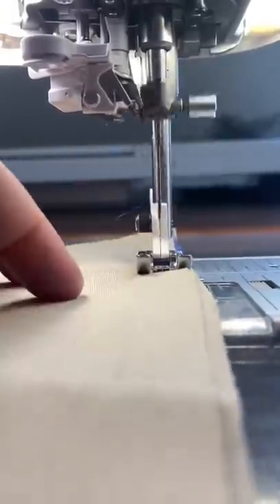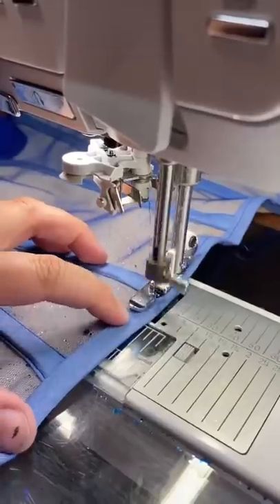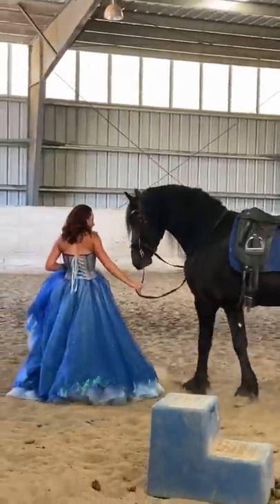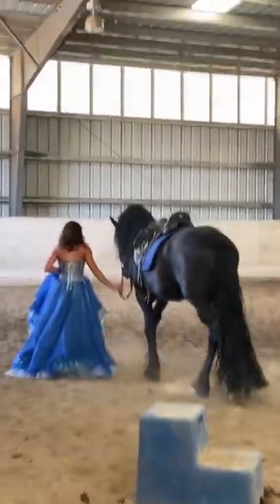I ended up lining the whole bodice in a beige fabric to really match the skin tone of the model. I then stuck in some A-cups, and this is the final look. I had the super unique opportunity to photograph this on horseback. Overall, I had a blast doing this project, and I hope you guys really love how this dress came out.